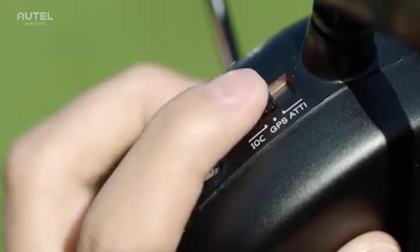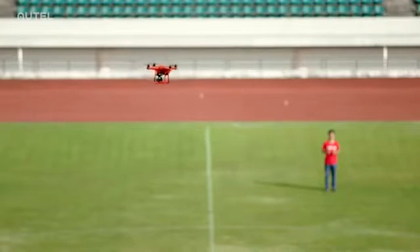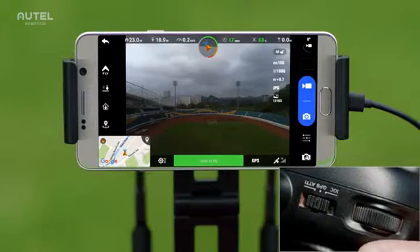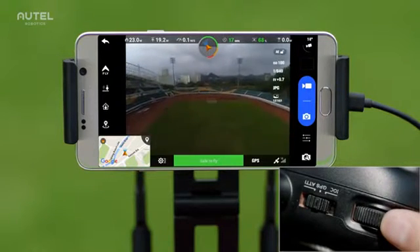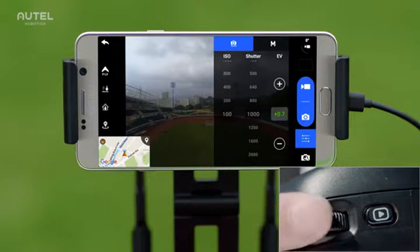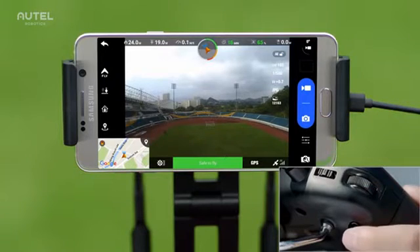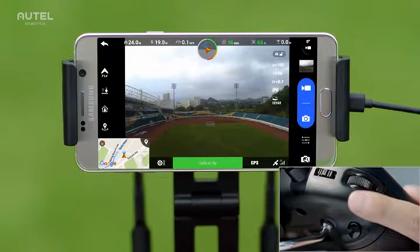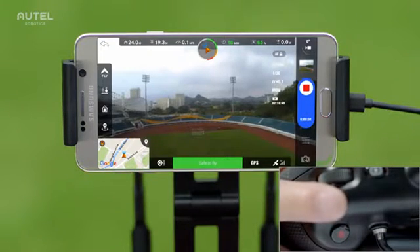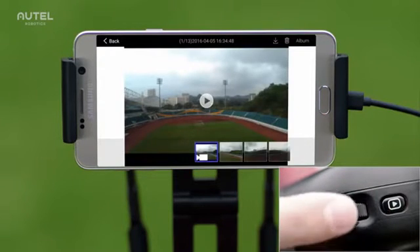Switch to IOC mode to lock the control direction of the aircraft relative to your position. The ATTI mode should only be used when GPS signal is weak. Turn the dial on the left to adjust the gimbal's pitch angle, and turn the dial on the right to adjust camera settings. Take photos with the shutter button and record videos with the record button. Play back videos or images anytime by pressing the playback button.